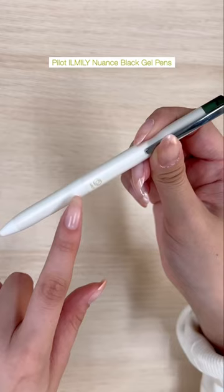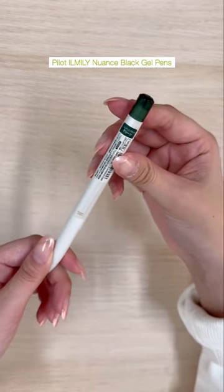These are the Pilot Illumi Nuance Black gel pens that come in seven colors: black, nuances in blue, brown, green, red, violet, and yellow.